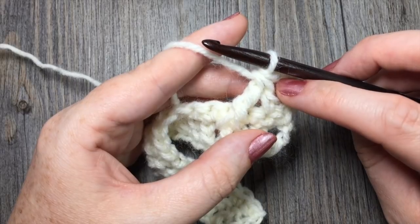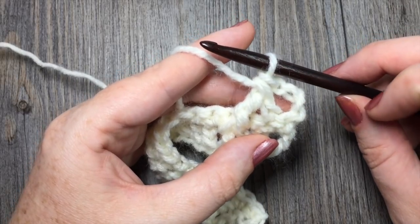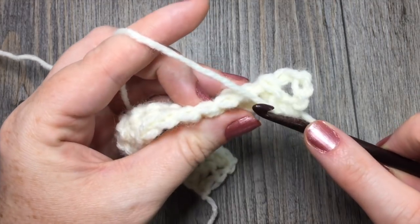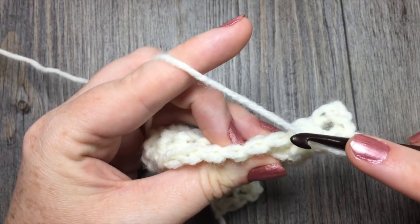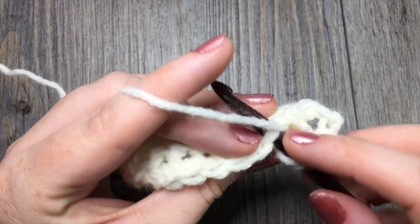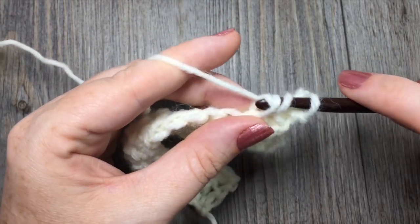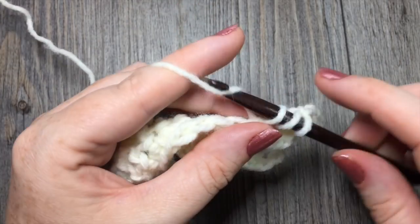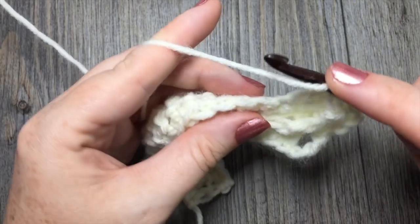Next, you're going to double crochet in each of the next three stitches. Pull that front post stitch ahead a little bit, yarn over and double crochet in each of the next three stitches — one, two, three.